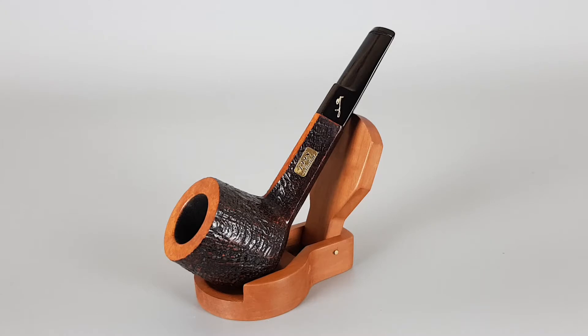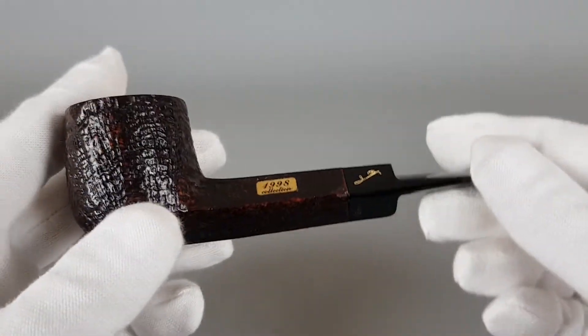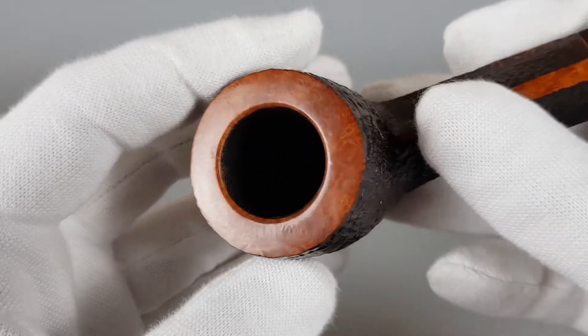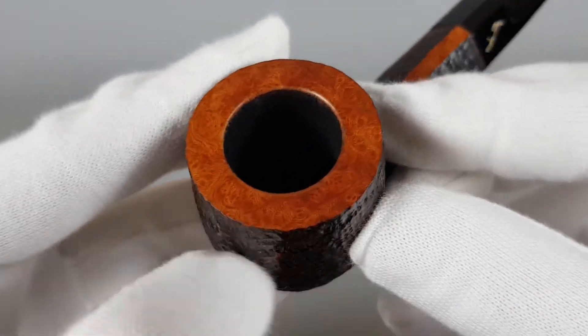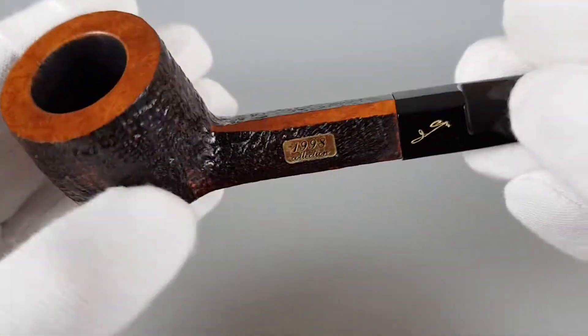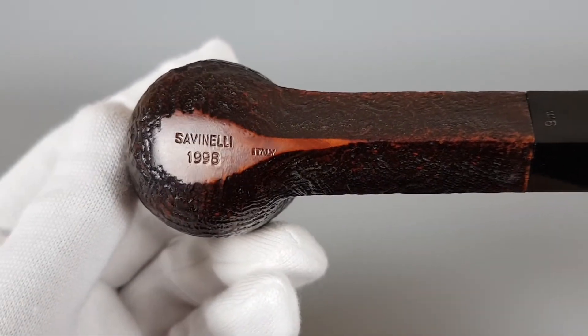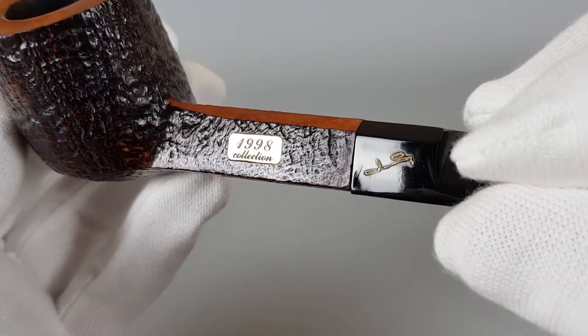It also has that signature on the stem, like an autograph Savinelli would have, so it's a handmade pipe of course. It's in very near mint condition with mild signs of wear on the bottom side of the stem next to the lip. It's also a 9 millimeter pipe. Although it's mostly sandblasted, the rim is smooth and flat — great condition without burns or darkening. There's also a smooth patch on the bottom where the stamping is, along with a brass plate.